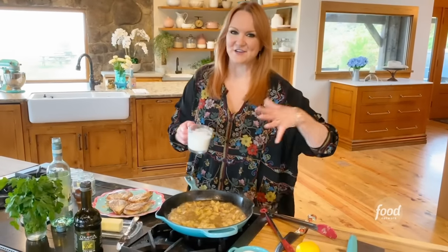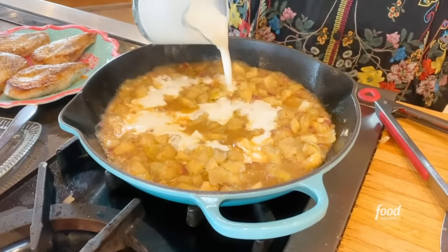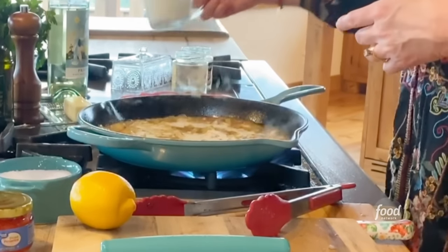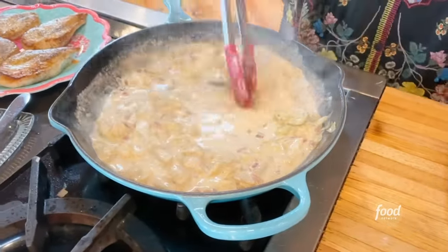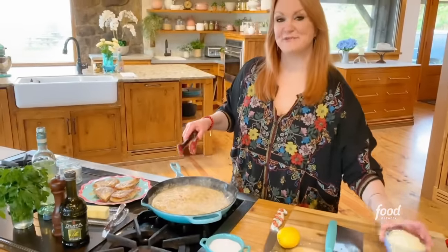Spinach artichoke dip is a creamy, luscious masterpiece, and I'm pouring in about three-quarters of a cup of cream. It looks fantastic and it's got the flavor of the chicken I cooked earlier. Because the skillet was so hot, this has thickened up pretty quickly.